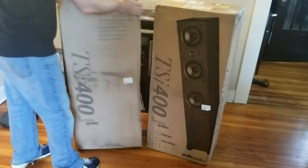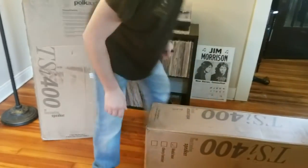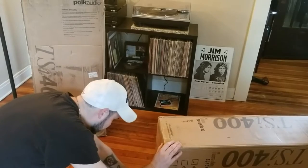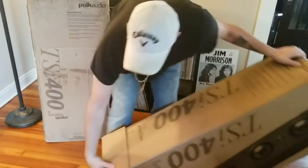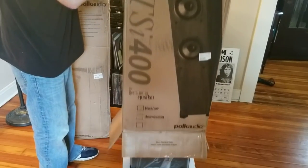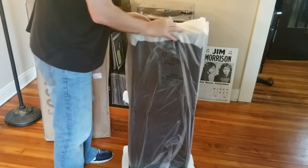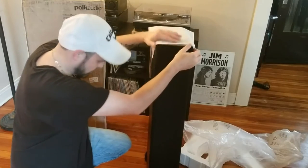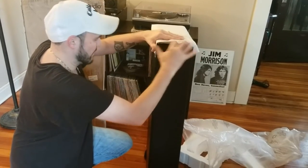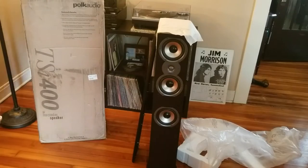Let's go ahead and check them out — Polk Audio TSI 400, 200 watts, three drivers and a tweeter. See what we got. They obviously weren't used — I bought them on eBay — but it comes with all the manuals and everything. They look like they're in great shape. Oh, very nice, very nice — you guys see that?